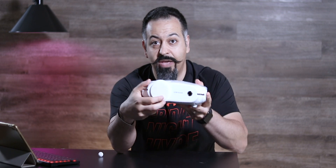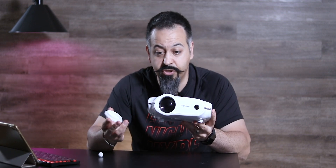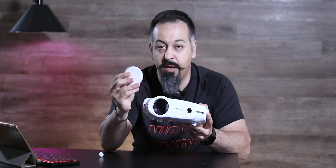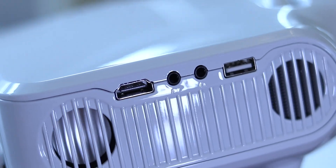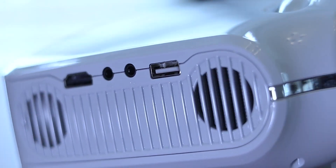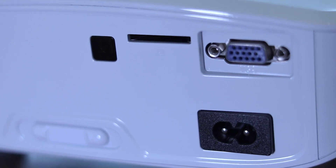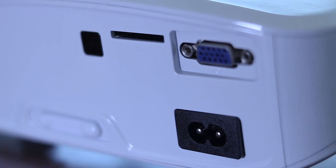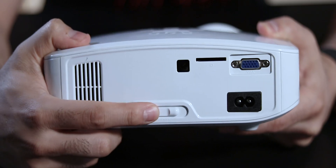Looking at the front, we have the lens cap, which you can take off when you want to use it. It is made out of plastic. On this side, you have a USB port and audio jack, an AV port, and an HDMI port. And this is where the speaker is. If you look in the back, you have your VGA port, your SD card slot, as well as your power jack. And this is a keystone slider.